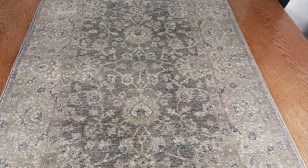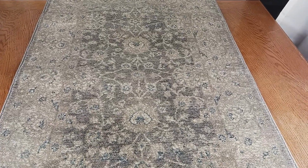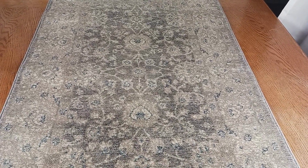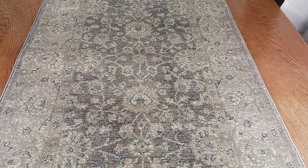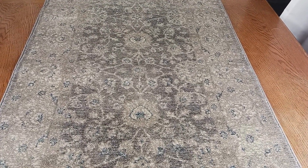As far as where to put this rug in your home, I could see this in a hallway as a runner rug, in a dining room, living room, or even a bedroom — there are all kinds of different options. Anyway, those are my thoughts. I hope this information has been helpful. Have a great day!